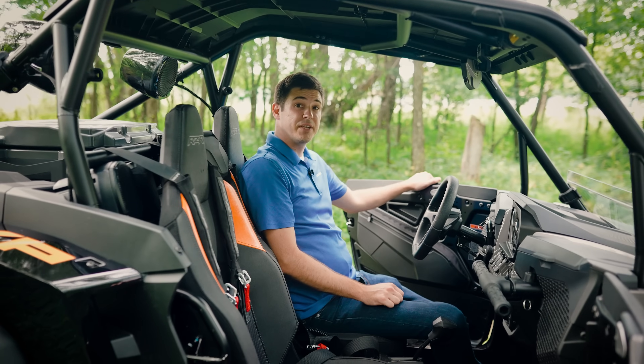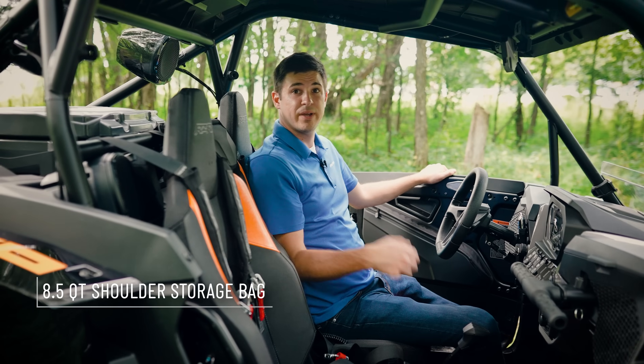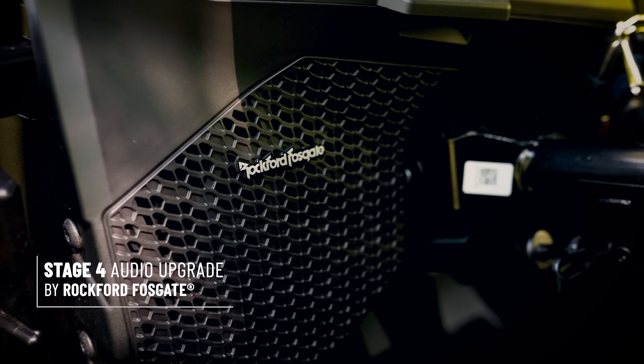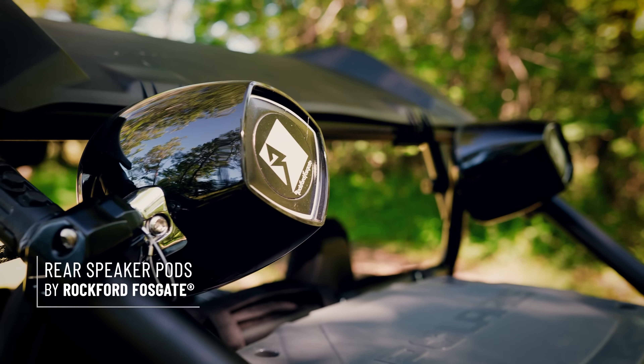In the cab, we have additional storage with our door bags and shoulder bag to keep the essentials at your fingertips. We also have a Stage 4 audio upgrade system by Rockford Fosgate, which puts a 10-inch subwoofer under the dash, paired with rear audio pods.